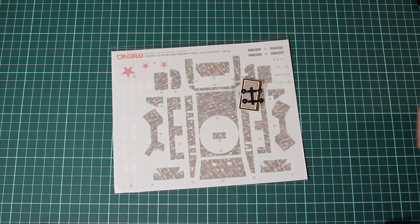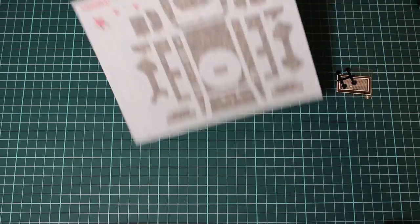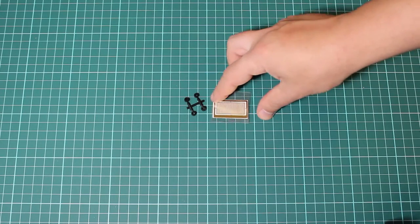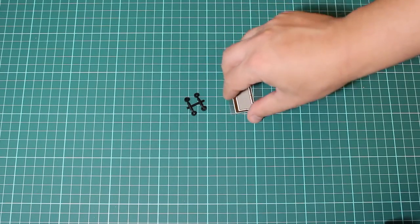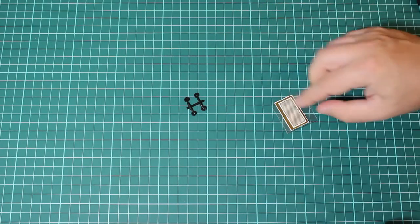We have decals — these are for the interior and the rear-view mirrors. And we have poly caps and photo-etch parts. The photo-etch is not big; it is a small mesh. But considering the total amount of parts, it is pretty much enough.